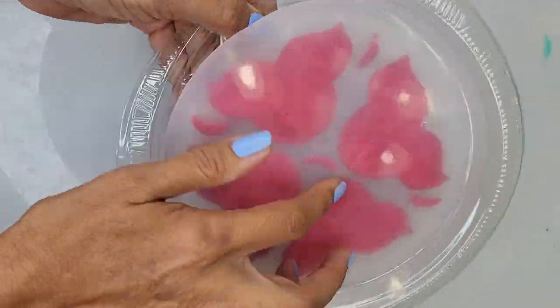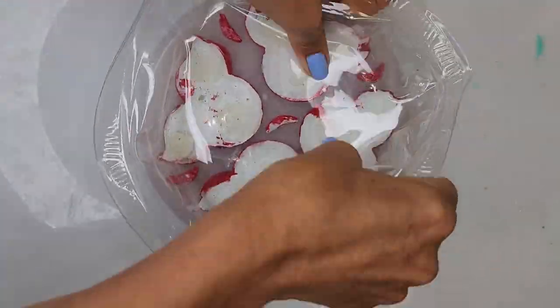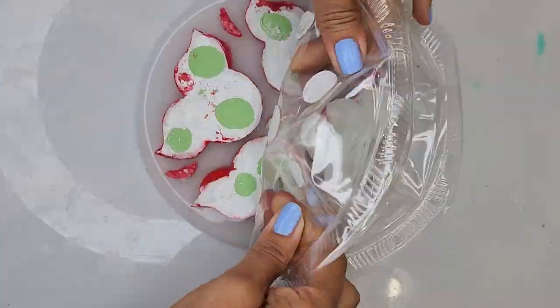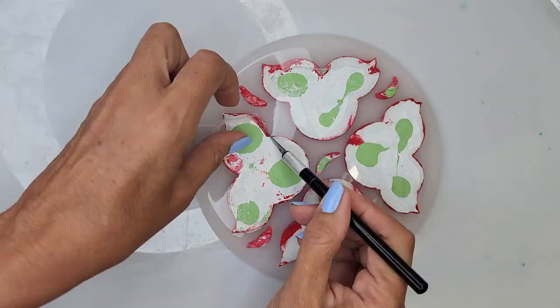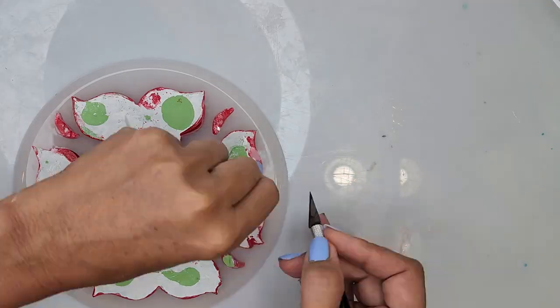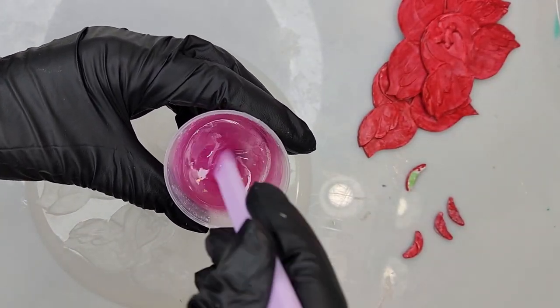Some of the silicone rubber did seep underneath my flamingos, so I grab an exacto knife and do a few little cuts around it. You can avoid this process by applying glue to the entire base. Now that my mold is ready, I can pour my epoxy resin.